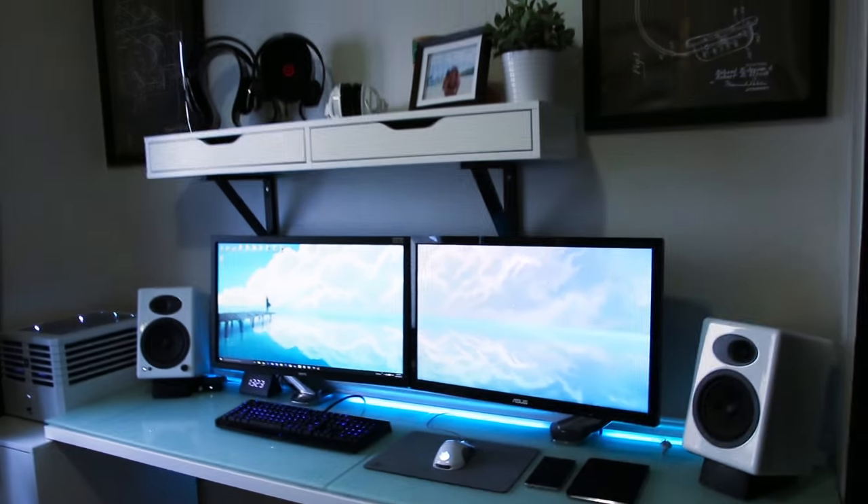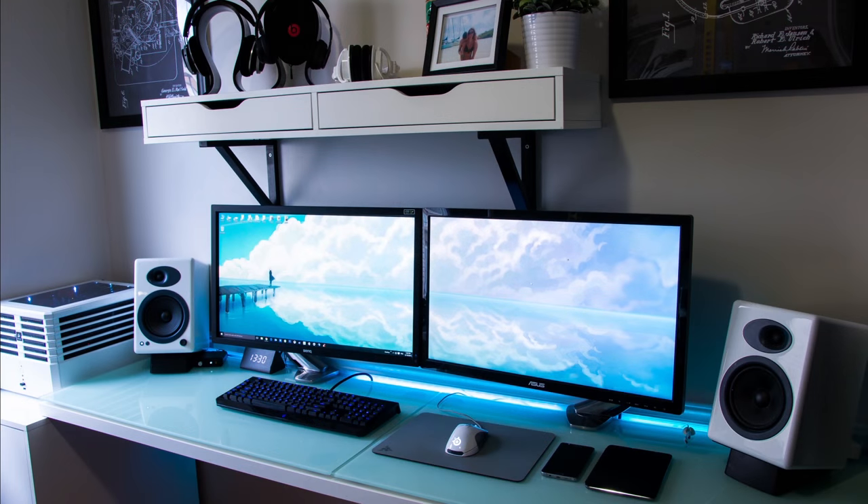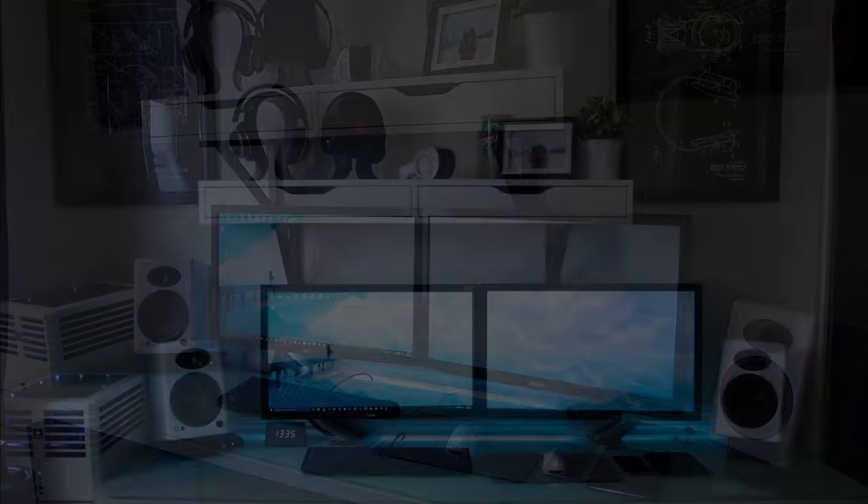So that's it guys, that was my quick update. I know it was a bit different from the gaming setups you normally see from me and from others online, but I really hope you've liked it.